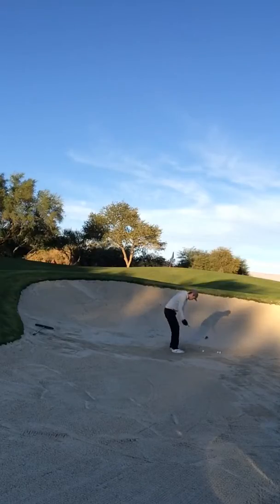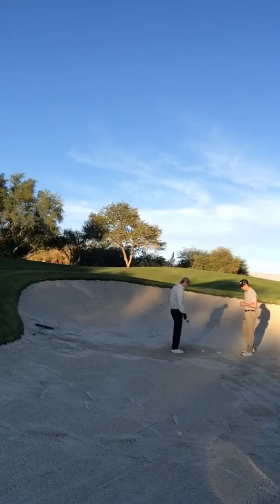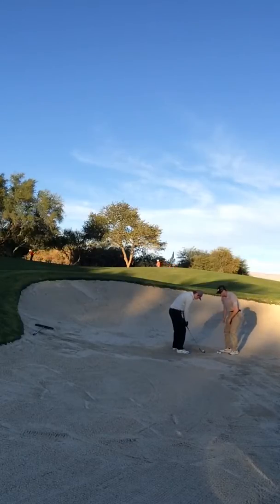I'll show you a few things here. Approach the ball, stand over it. I really like how you got the ball a little bit forward with your face open right here — it's a little open. You got your stance open as well, that front foot.